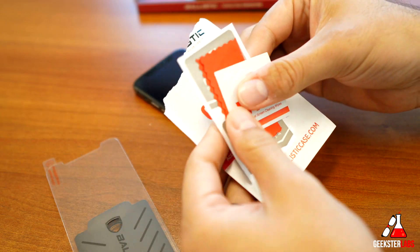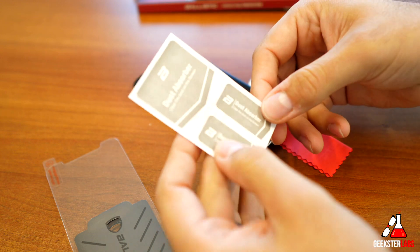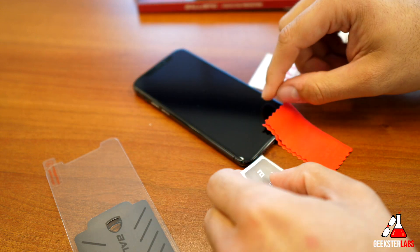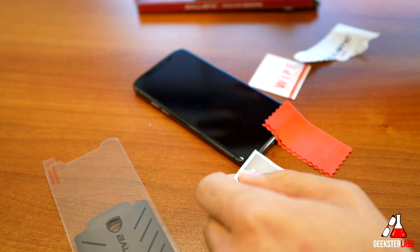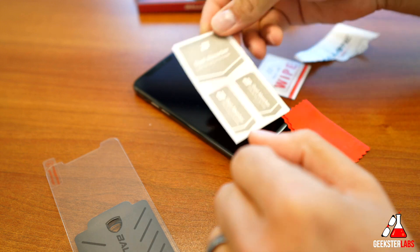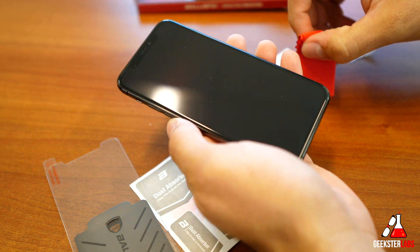Here are all the kits that come with the cleaning stuff. We have a wet wipe, some dry wipes, and then some dust-removing stickers. This is what you'll use if you find any dust particles, because one speck of dust on this screen will totally ruin the whole install — there'll be a little bubble you can never remove. So these are definitely super important to have. Let me do a quick wipe down and get this ready to go.